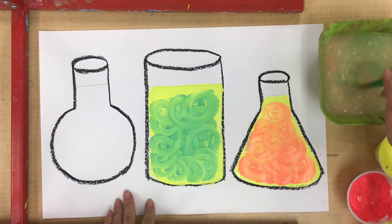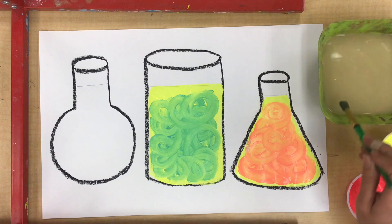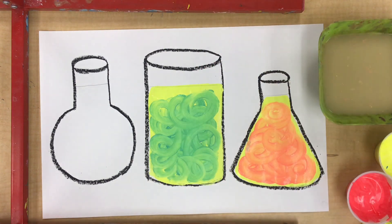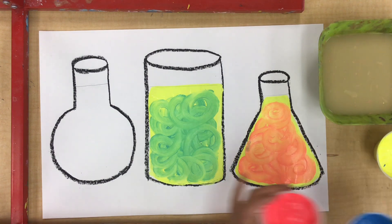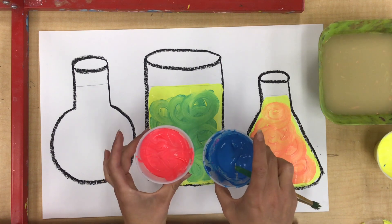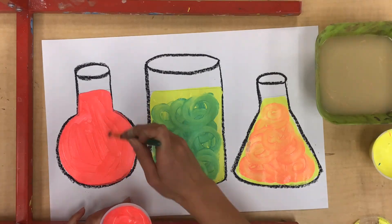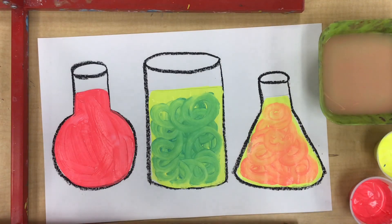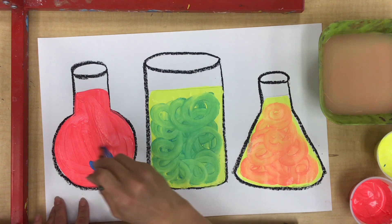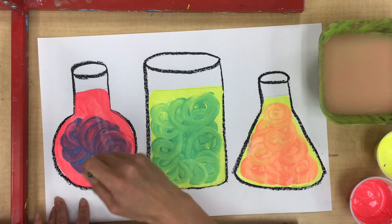There's one more potion color I need to make out of my secondary colors, and that is violet. So I'm cleaning my brush one more time, and I'm gonna mix together blue and red. Both of these colors are pretty dark, but I think the red is maybe just a little bit lighter, so I'm gonna start with red using my fresh clean brush. Now it's time to add some blue — I'll get a scoop and mix it in. I see some violet!